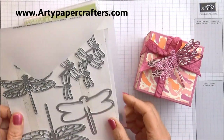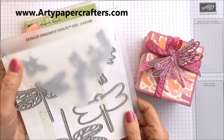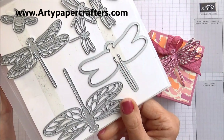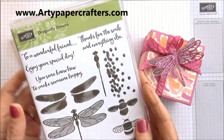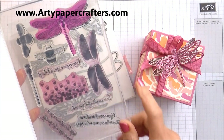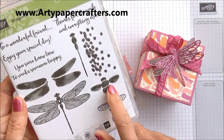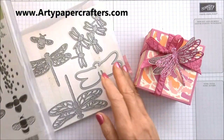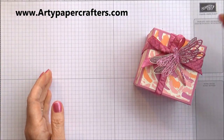The Stampin' Up products I've used to make this are the Detailed Dragonfly Thinlets. There's such gorgeous detail on those and they're so wonderful for your projects. It coordinates with the Dragonfly Dreams stamp set too — you get lots of stamps in there: 10 stamps, bees as well as the lovely dragonfly, and lots of lovely sentiments. So a fantastic stamp set.